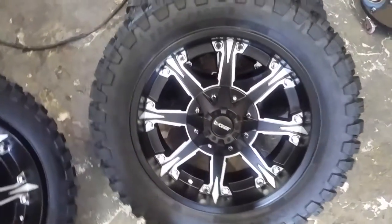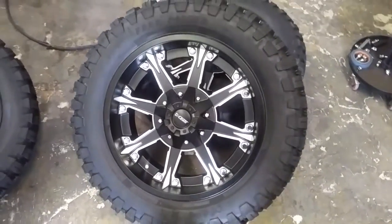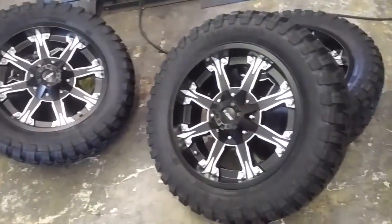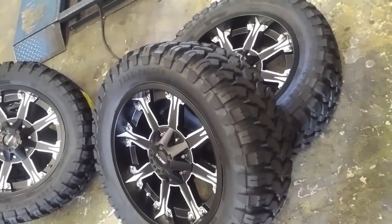It's an inexpensive off-road wheel — you got the Descente 920 here, black and machine finish. It comes in 20 by 9 and also 20 by 12. Got the Free Pass tires on here, which are really good — these are 33 inches.